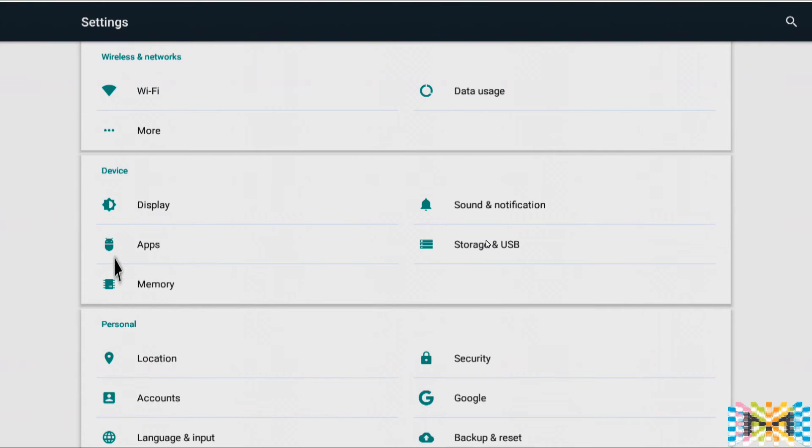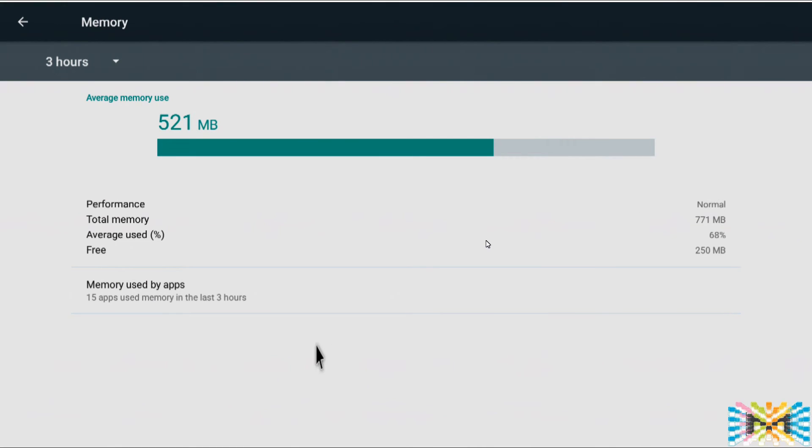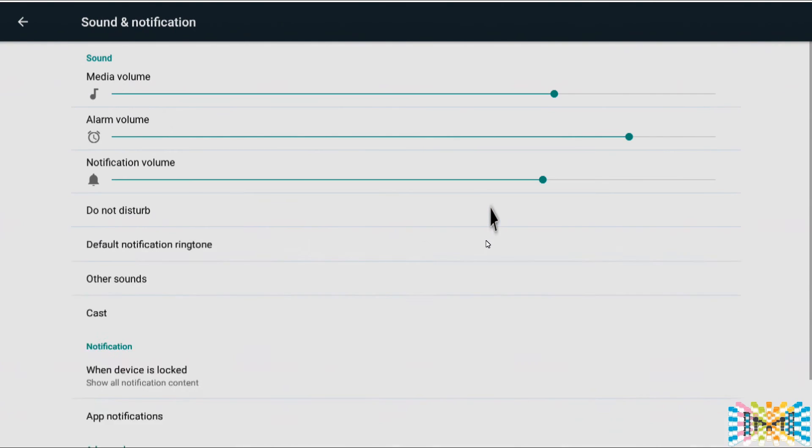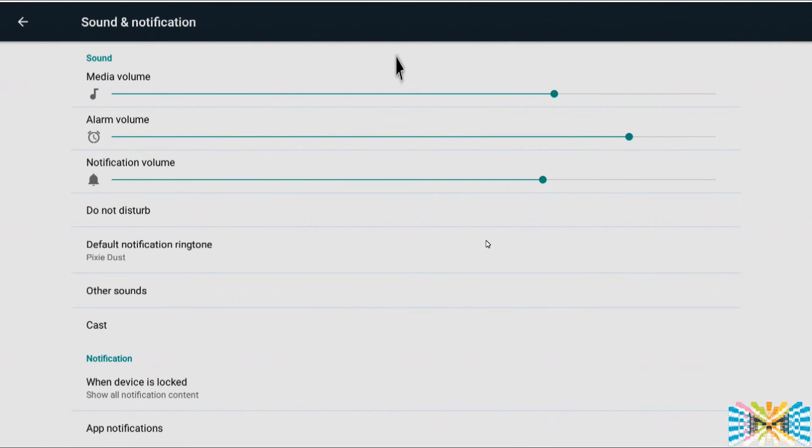Applications memory — you can see the memory and what you're using over the last three hours. This is Android 6.0; not much to do there.